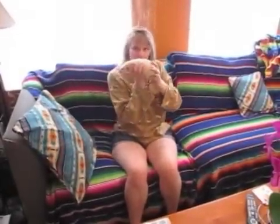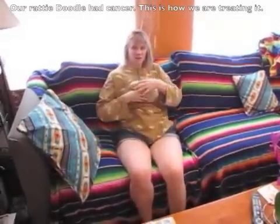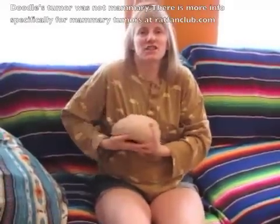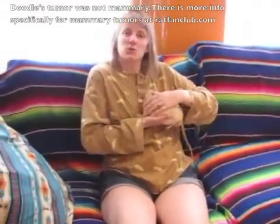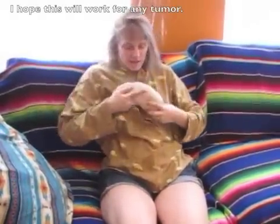This is Doodle. One day we were holding Doodle and we found a lump about the size of a chickpea, and within a week it was huge, ulcerated, and bloody, and we had it removed. Two months later Doodle came up with another lump the size of a chickpea. It cost us $500 the first time, so we knew we couldn't afford it the second time.